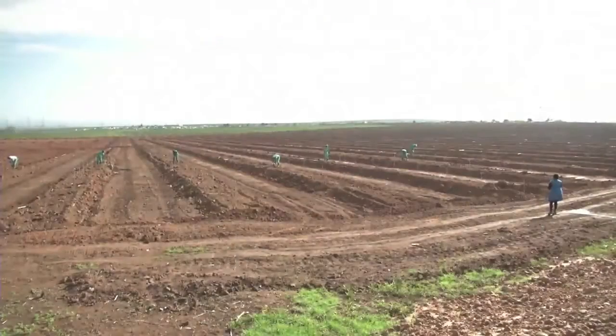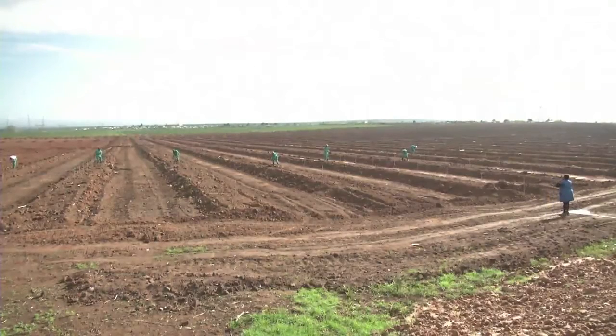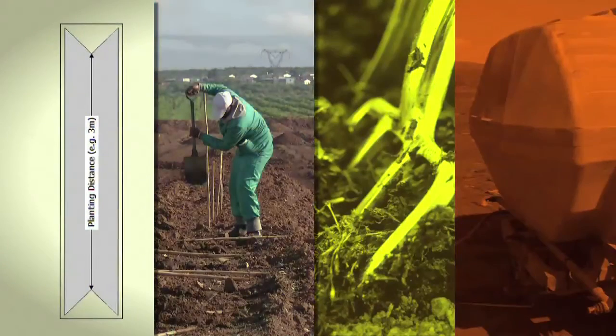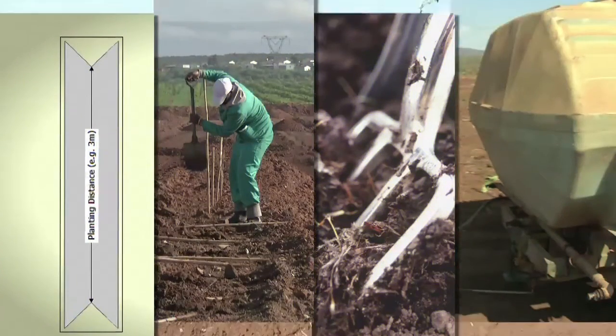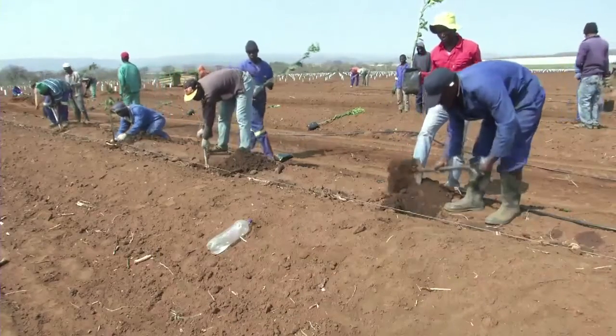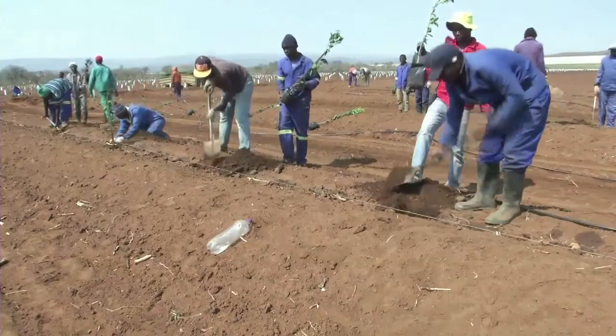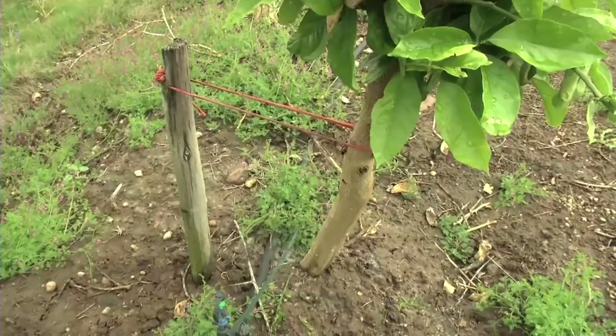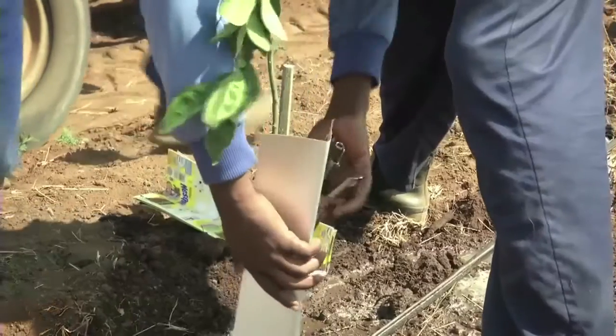We will then need planting tools for when we plant the trees. This includes a planting board, spades, forks and a water cart. Make sure that you have enough tools at hand and that they are in good condition before you start planting. Straight after planting you might also need pruning shears, biodegradable twine and stem covers.